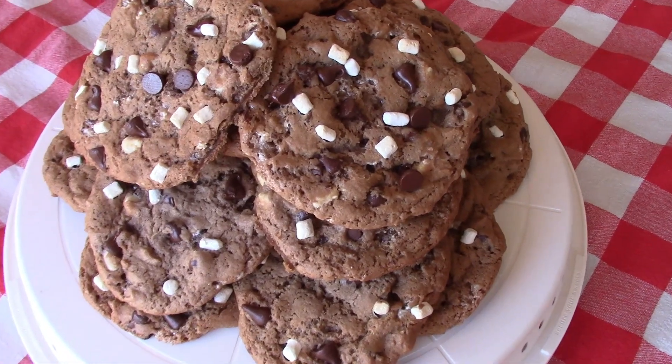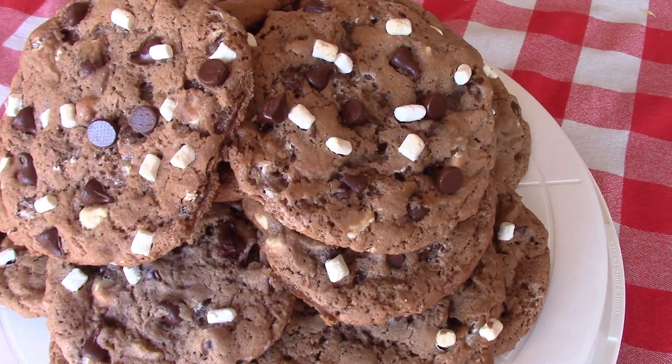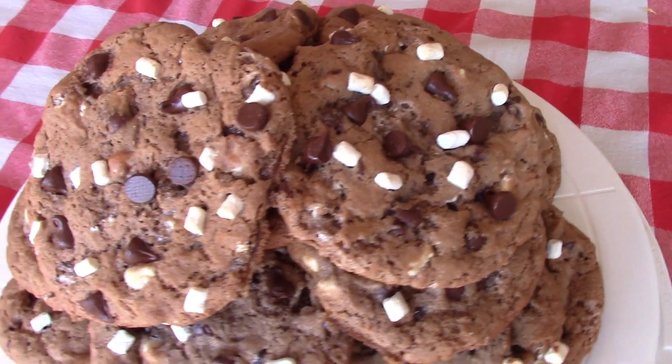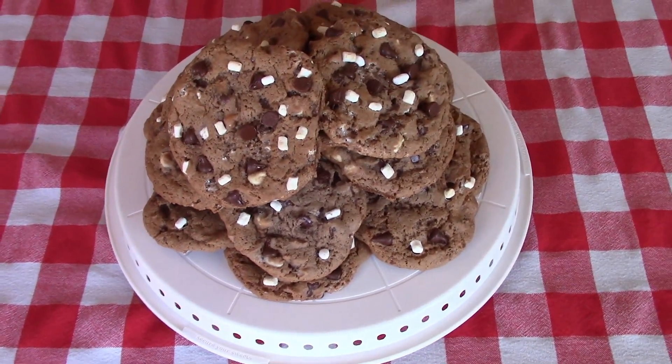I guarantee you your guests or your family are going to love these — or yourself! If you try this recipe, leave me a comment down below and let me know what you think. If you liked this video, don't forget to give it a thumbs up. Subscribe and stick around, and I'll see y'all in my next one. Bye guys!